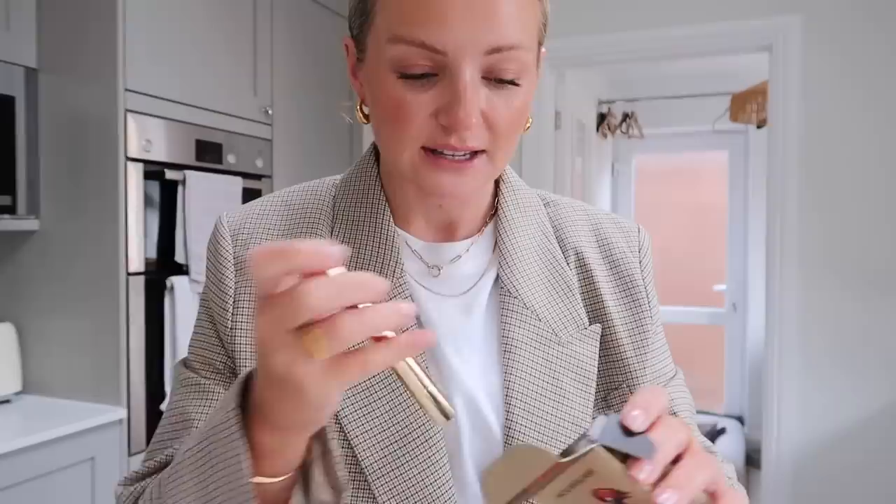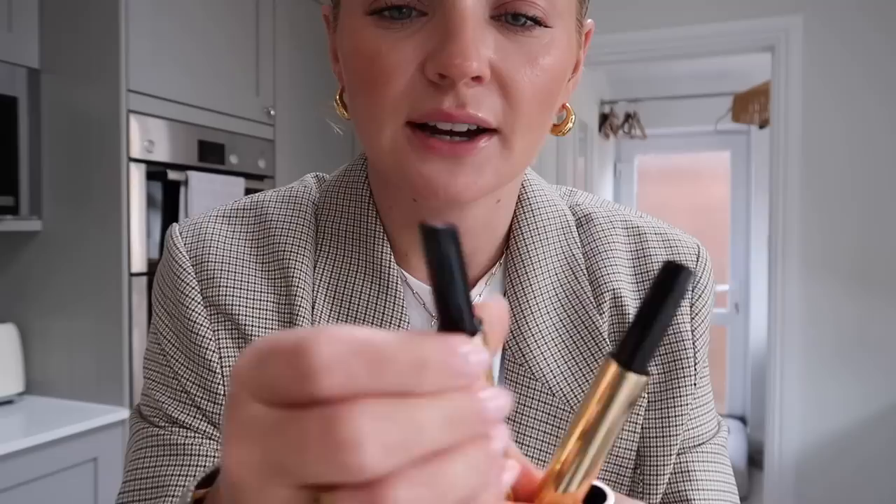I've also got the Hourglass Phantom Volumizing Glossy Bar - these have gone viral online. I haven't tried them yet and I'm so excited. They've had the most amazing reviews and keep selling out. I've got the duo of Rouge and Slip. I'm going to try the lighter color - Slip. Oh my god, that just glides on like butter! The color is gorgeous - I can see why everyone is obsessed. I'll link these below and if they're in stock, you have to get one.